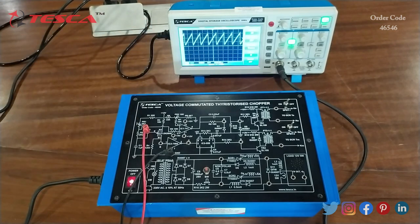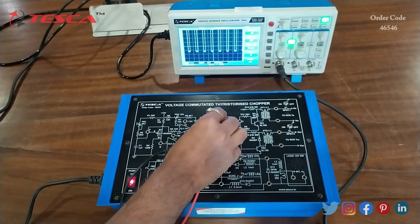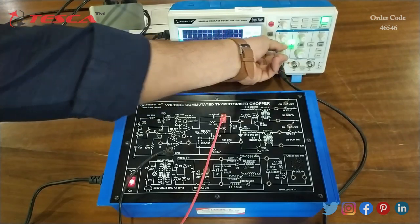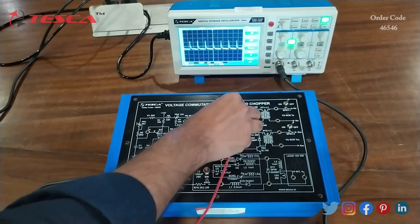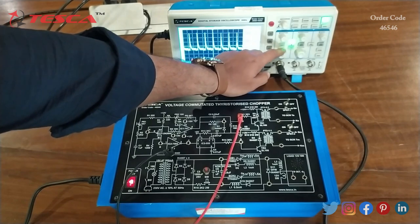Now similarly, we will connect this probe at port E and we can see the waveform on the DSO. This is the waveform which we get at E. You can cross-check the waveform from the manual. Now we will check the waveform at F — this is the waveform which we get at F.